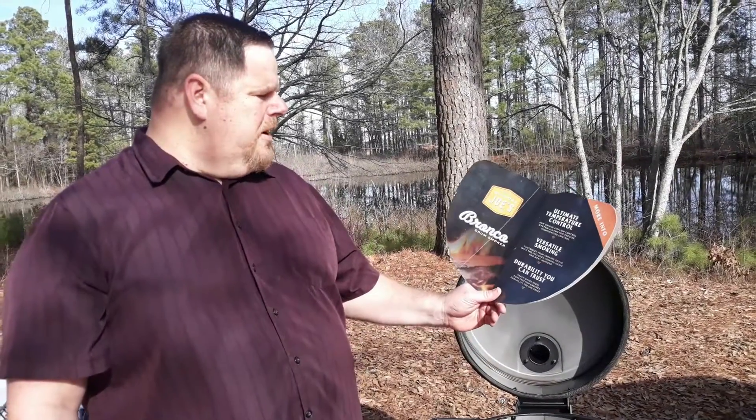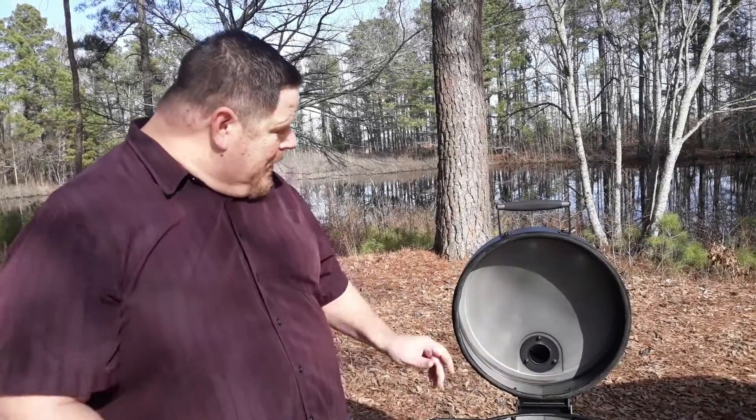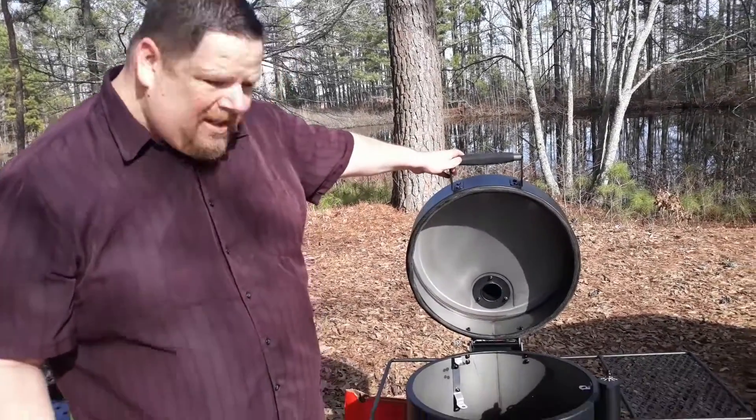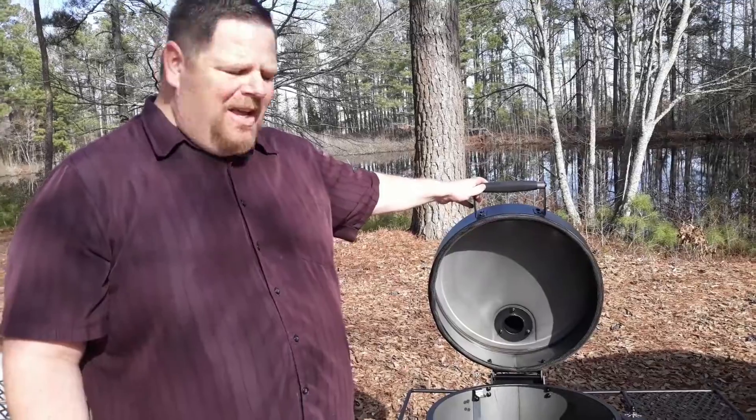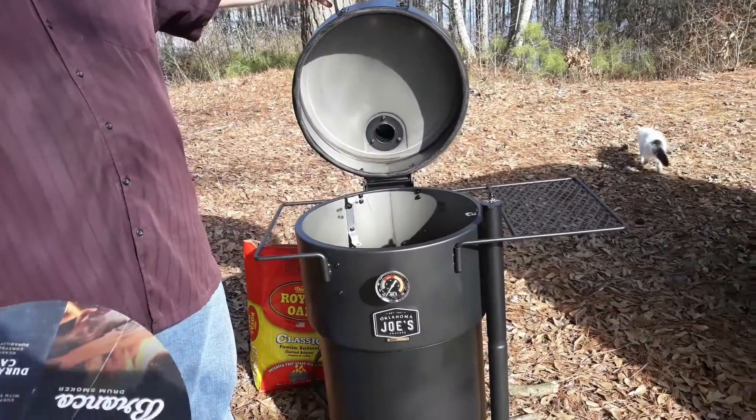Hey everybody, this is Big Papa from Big Papa's BBQ. Today we're going to be talking about the Oklahoma Joe's Bronco Drum Smoker. I just got this great deal at Walmart — they got them on clearance. These things normally run $299, but they got them on clearance at the Walmart here in Hot Springs, Arkansas for $138.